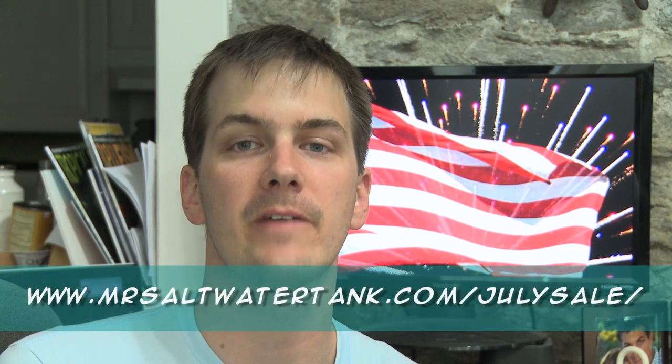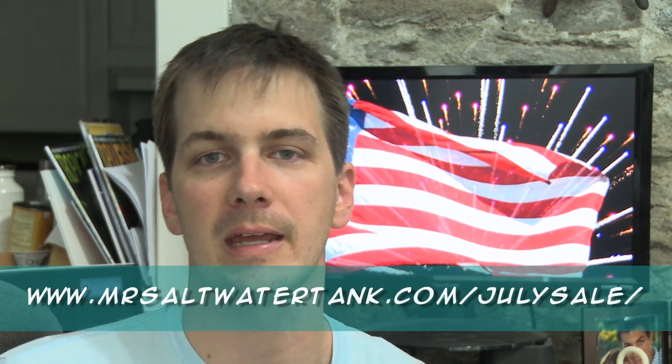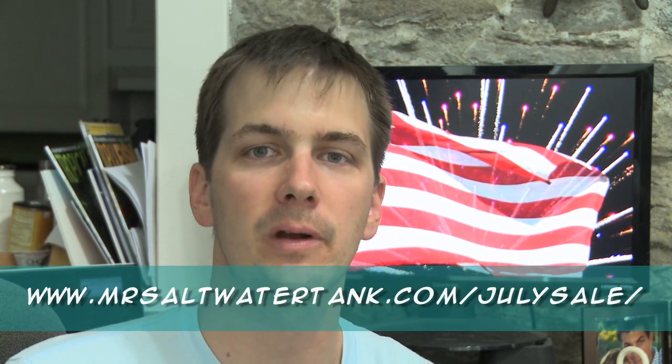Today is the 4th of July, also known as Independence Day for those of us here in the United States. In honor of our currently serving and veteran US servicemen and women, I'm going to have a 4th of July sale where you can get up to 25% off all my guides. Follow the link at the bottom of your screen. Our country wouldn't be free — we all can enjoy the hobby to the level that we do without the sacrifices of our servicemen and women, including veterans and currently serving members.